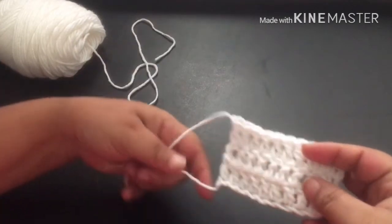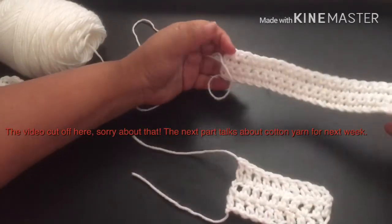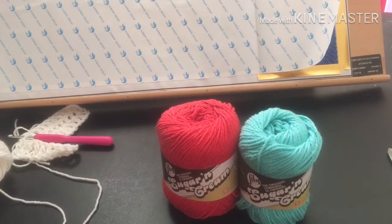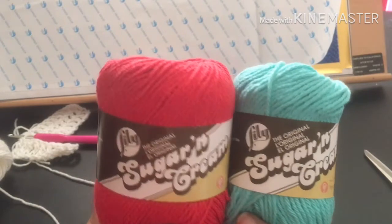We're going to tie off at our ends. Sorry guys, the video cuts off here. So next week we're going to be making a potholder, and this is where I talk about the cotton yarn. Alright guys, I'm back really quick. These are the cotton yarns that I have.